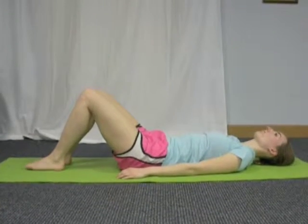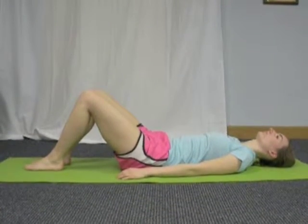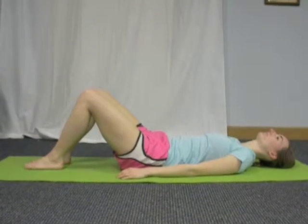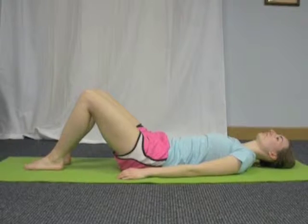Begin by laying on your back with your feet planted on the ground, hip-width apart. Your knees should be facing the ceiling. Your arms can either be relaxing by your side or overhead.